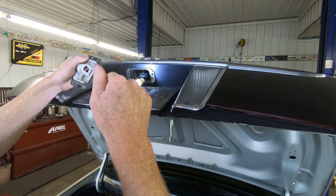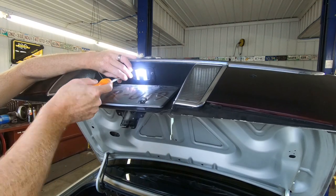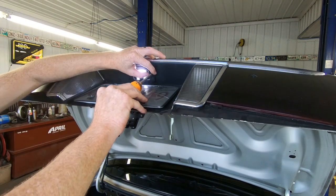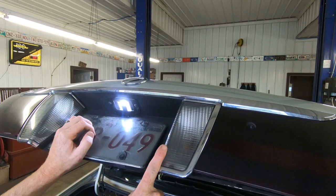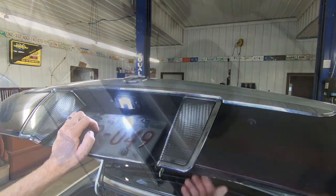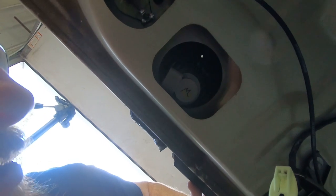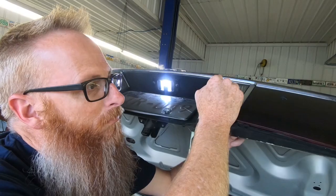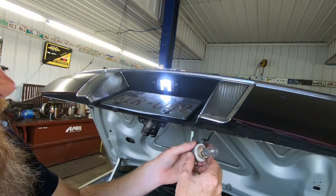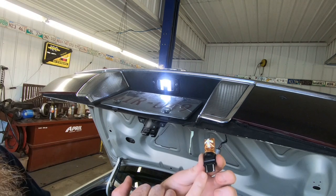To install it you just do the same thing in reverse. When it comes to these backup lights, those are accessed from behind this panel — there is a hole in the back of the trunk so you can just reach in there and give that socket a little twist. They're just a push-in bulb, so we'll take the old one out and replace it with the new one.